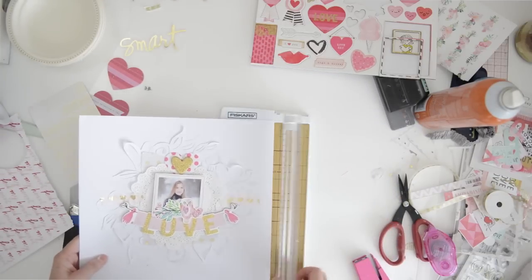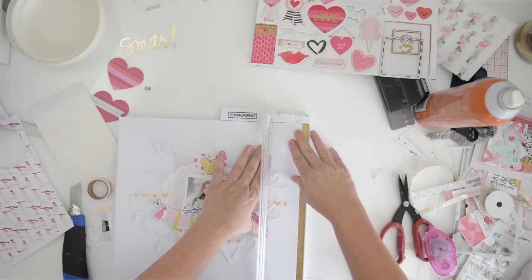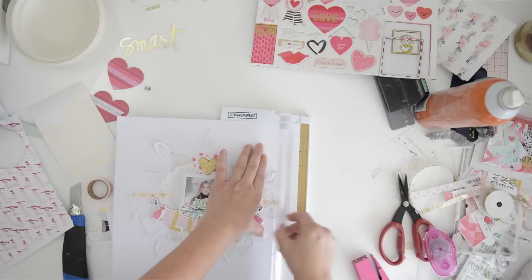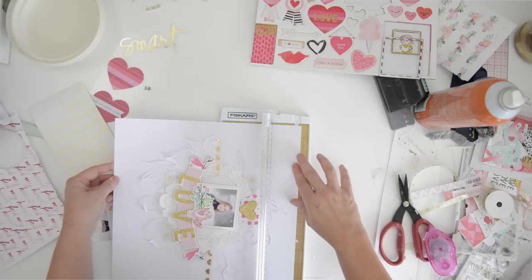Now I'm just going to cut it smaller and mount it on a background page. There you go - literally 10 minutes, okay, we take away the cutting part of the background file, but such a lovely simple page for you to make for someone that you love.